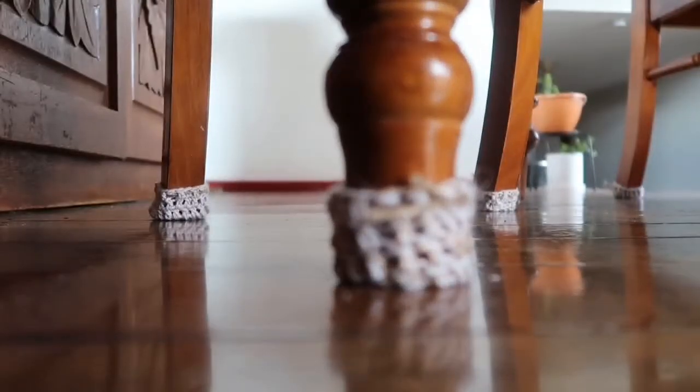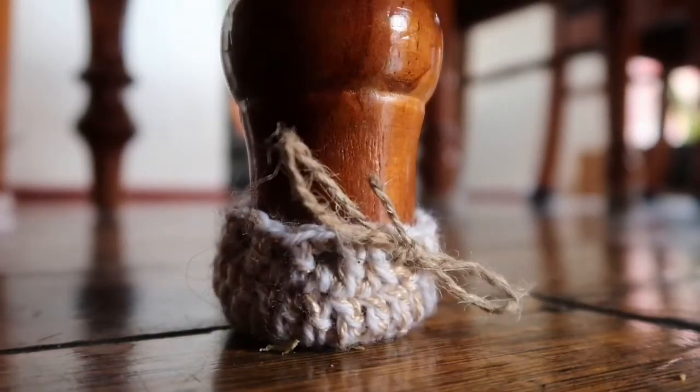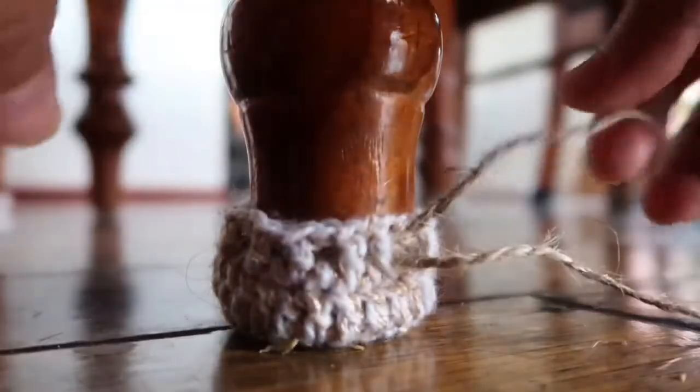I have incorporated a string on top so I can tie and secure it. Make sure you have enough string if you're wanting to weave in a string to secure it, just like this.